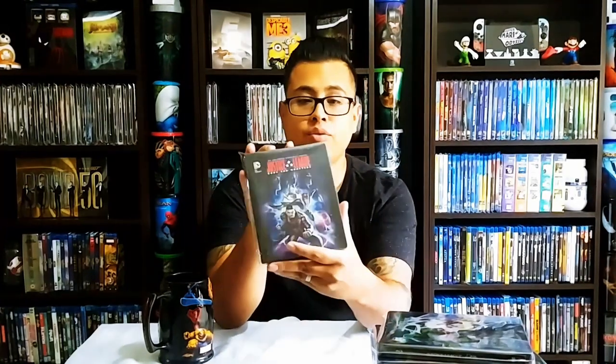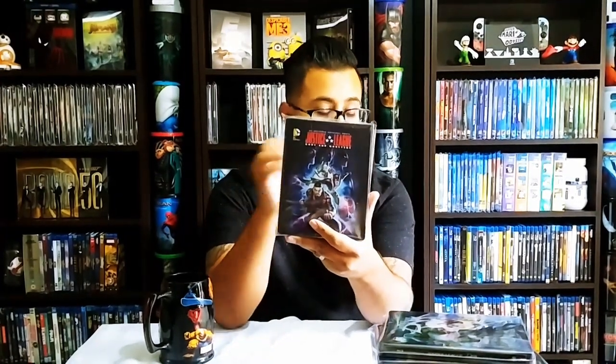So that is it for today — that's my whole DC animated universe collection. I'm still missing a couple, and once I have it completed — which I'll probably never will since they keep coming out with more — I'll make an update video. Think about subscribing, give it a thumbs up if you liked it, thumbs down if you didn't. Let me know what you did or didn't like. Thank you very much and have a good one, bye!